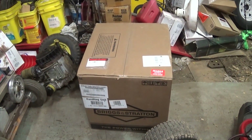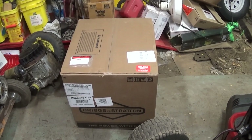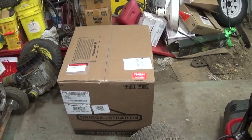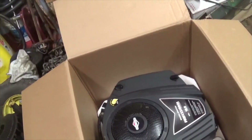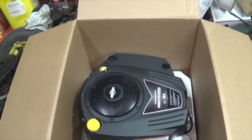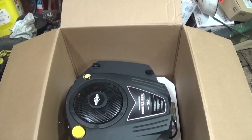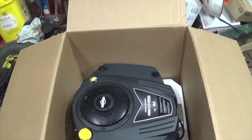Good morning, got the new motor in today for the Craftsman lawnmower, so I'm gonna get the box open and we'll see what it looks like. Okay, here it is, I just cut the top open. It's not the exact replacement but they said everything is pretty much the same. The exact replacement was a little bit too much money.